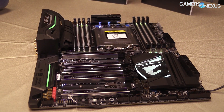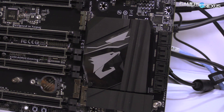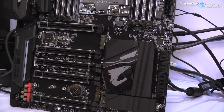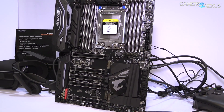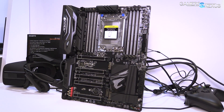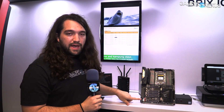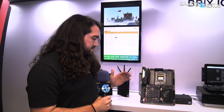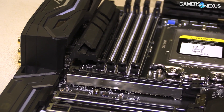There is no U.2 on this board right now, and it's not 100% final — we're looking at a few months out. There is normal SATA connectivity, and your normal selection of fan headers and I/O — nothing too special in that department. Gigabyte also has their audio panel on the bottom left, which we talked about a bit with the X299 stuff. We have no way to test it here, obviously.